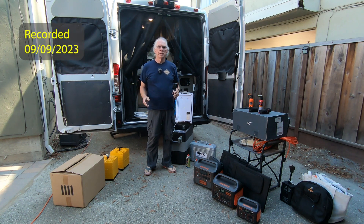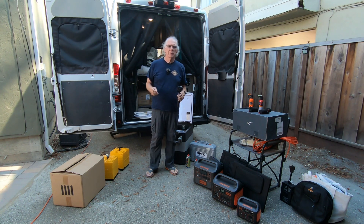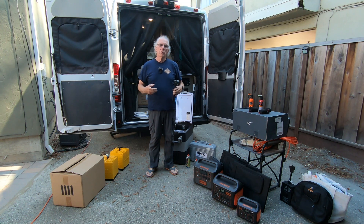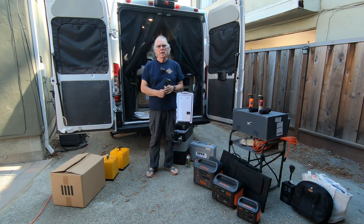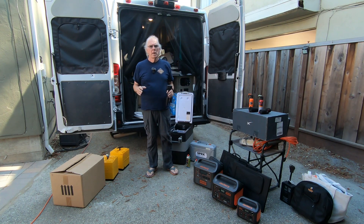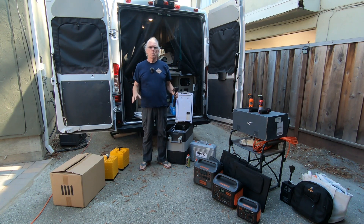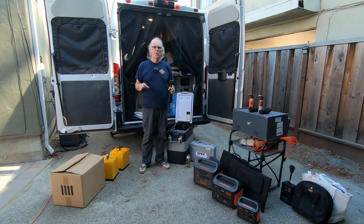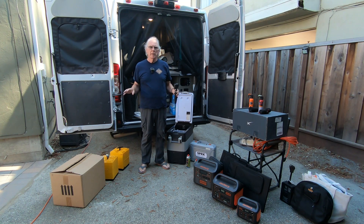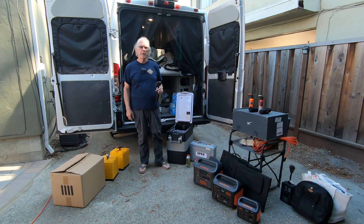Hi, I'm Bill, and if this is the first time dropping into the channel, welcome. A few months back a viewer asked if I could share a little bit more about the van and what I take with me when I go on a trip out to the field. That's the purpose of this video — I'm going to show you the van and the support equipment I bring to have a successful outing. So let's go inside and take a look.